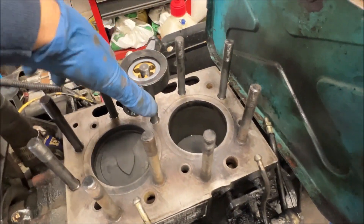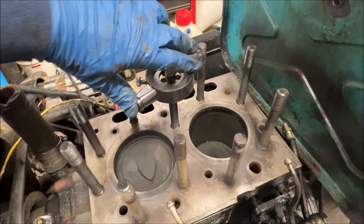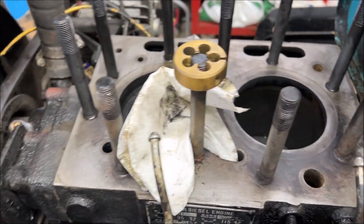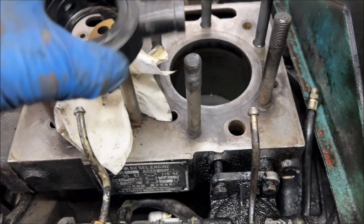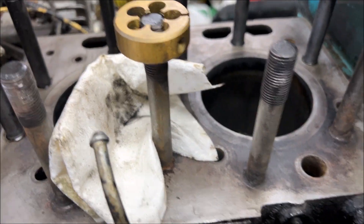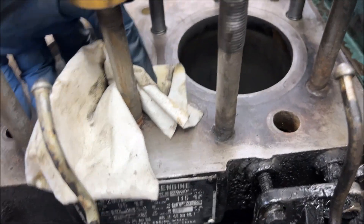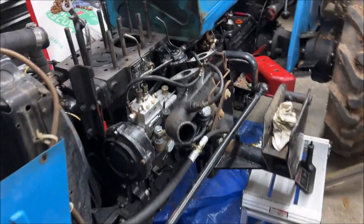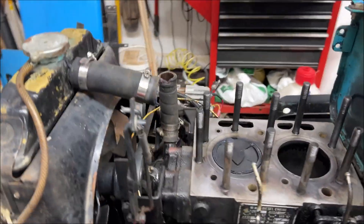One thing you might find is that the handle for your die won't fit between the studs. In that case, if the studs are relatively clean, you can just put the die itself on and work it down by hand to get those cleaned up. Okay, so I have this all cleaned up now.